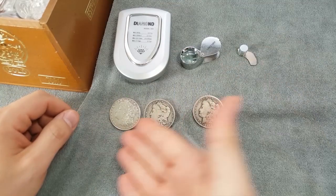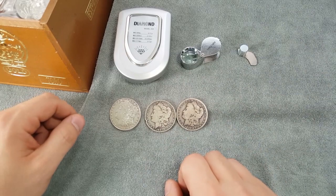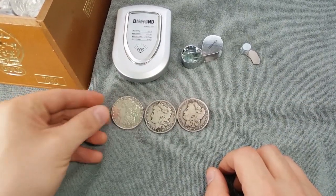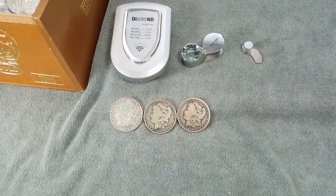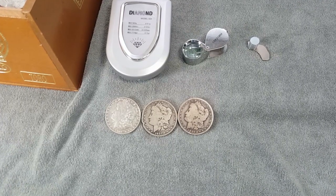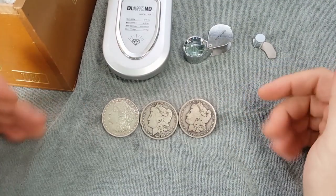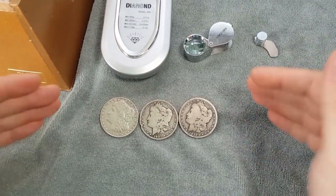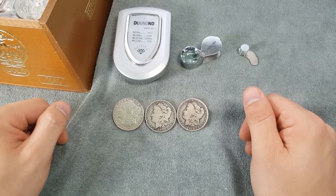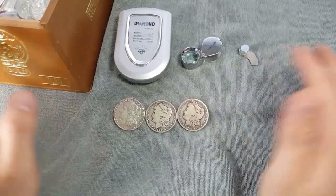Here we have three Morgan silver dollars laid out. Two look very familiar — the kind you normally see in stores — and then there's this one, nice and shiny, that just doesn't look right. When it comes to buying silver, gold, or any numismatic coin, the first thing is common sense. If there's any doubt in your mind, consider not purchasing that coin and moving on. Many more deals will come around.